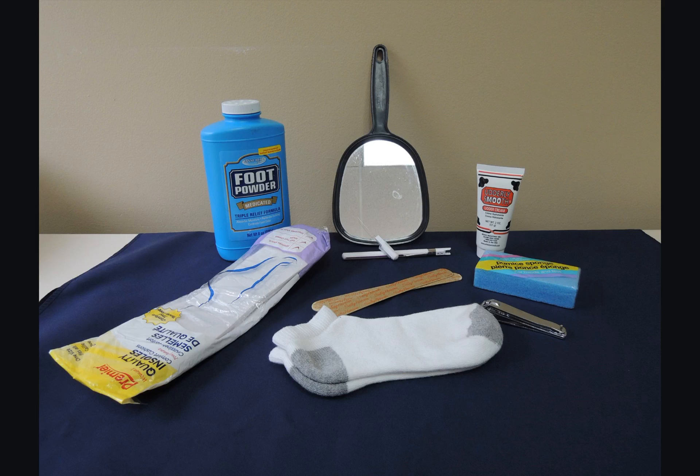After bathing, instruct them to use a pumice stone to remove the dead skin from the feet to avoid cracking on the heels. Only use the pumice stone in one direction so that you are not rubbing the skin. Then, while nails are soft, cut them using a straight-edge nail clipper, not one that is curved. If necessary, have them file straight across, not in a sawing motion.